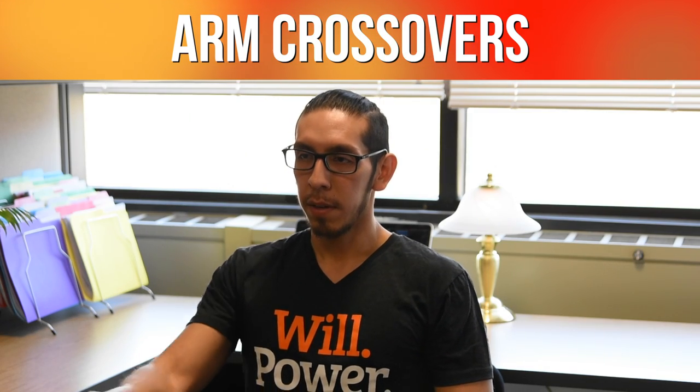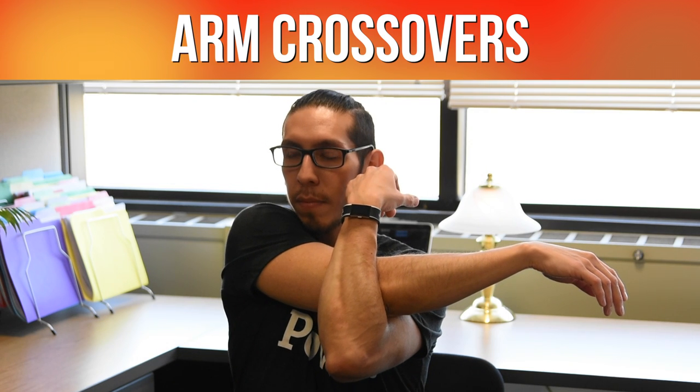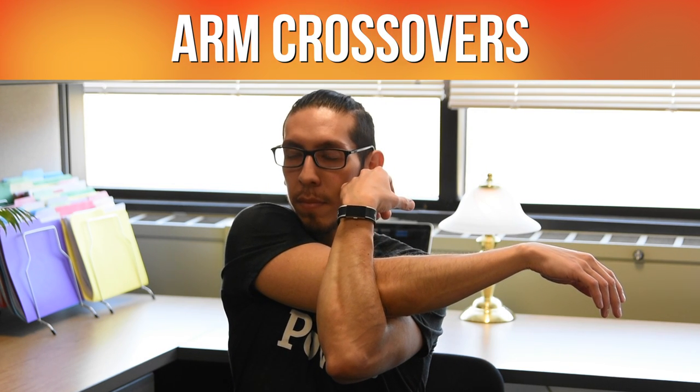The next one will be a shoulder stretch called arm crossovers. You're going to extend one arm in front of you, use your other arm to hook on your elbow, and pull the extended arm towards you.